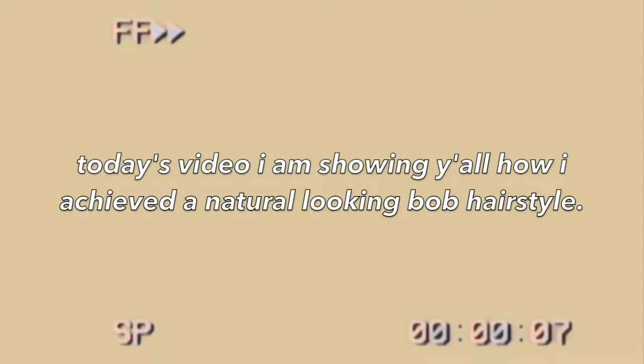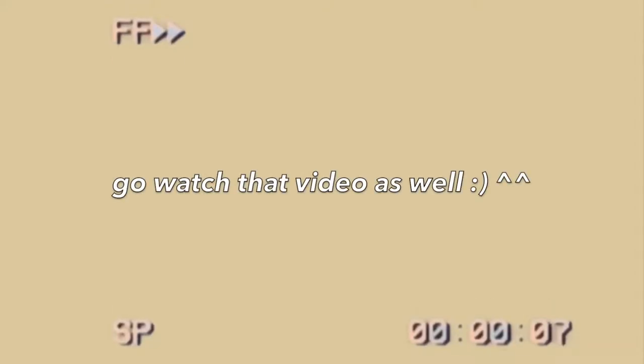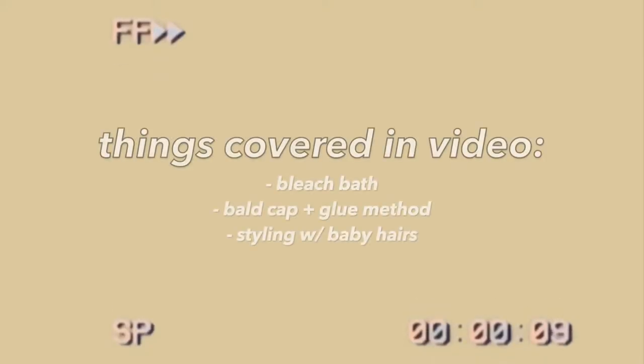Hey friends, welcome and welcome back to my channel. For today's video I didn't get to film a proper intro, which is why y'all see me doing a voiceover. I'm showing y'all how I achieved the most natural-looking possible bob wig. This is an old wig I ordered from AliExpress about a year ago — pretty sure it's from my very first YouTube video — and I'm basically showing y'all how I dyed it brown, did baby hairs, plucking, and all of that.